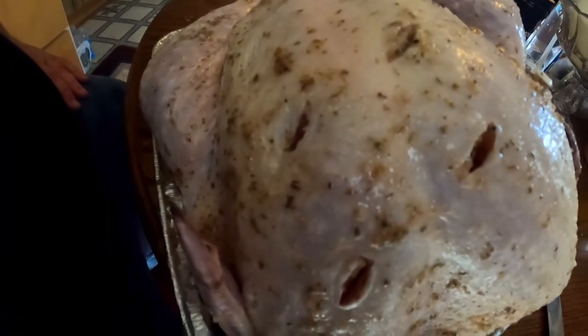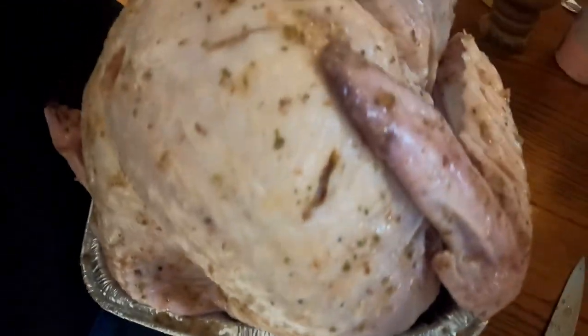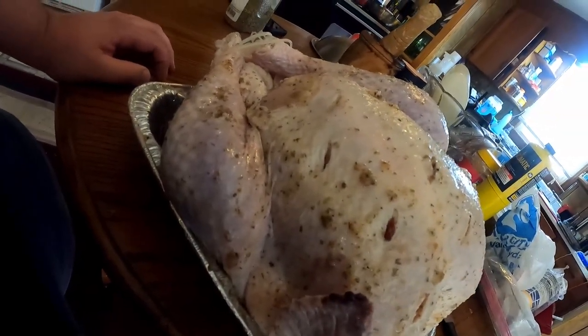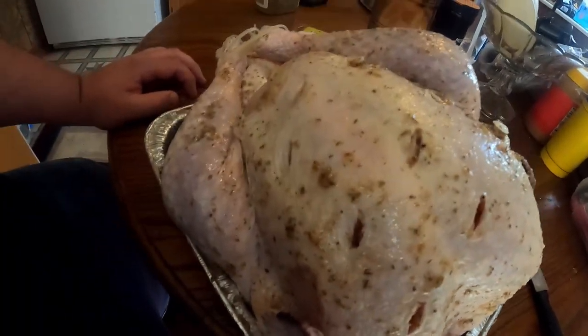A few things I forgot to mention: get your inner serial killer going — put some cuts down in the turkey so you can jam it full of that spice. Make sure you wash your hands real good before and after. All you're going to do now is wrap it up in tin foil and let it sit for a good while. The longer it sits, the better flavor it's going to have.